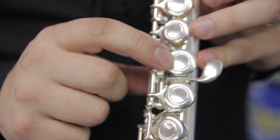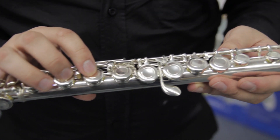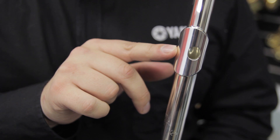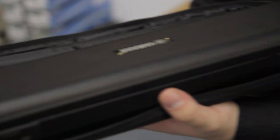It features an offset G key, a split E key, and a CY head joint for ease of playability. It's just a different type of head joint to make it easy to play, and comes with this sturdy case.